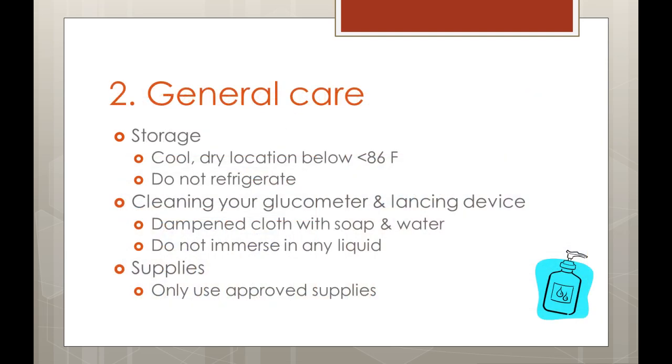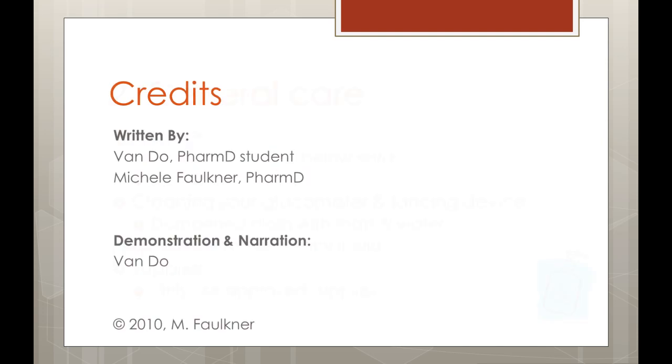For storage, keep your glucometer and your supplies in its carrying case in a cool and dry location. Do not refrigerate your glucometer kit. To clean your glucometer and lancing device, use a dampened cloth with mild soap and water. You should not immerse the glucometer or lancing device in any liquid. If you run out of supplies, make sure you only buy compatible test strips and lancets for your glucometer. This concludes this presentation on the basic use and care of a glucometer. If you have any questions, please contact your health care provider.